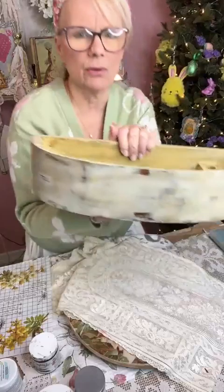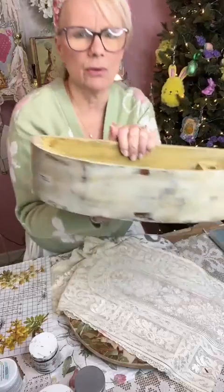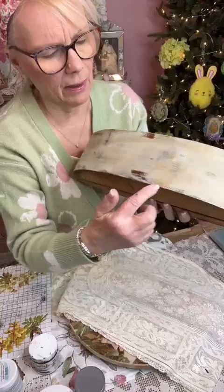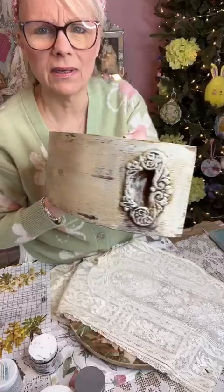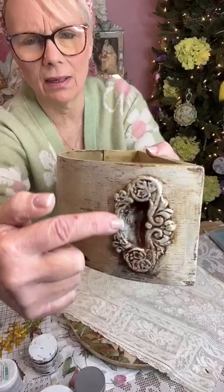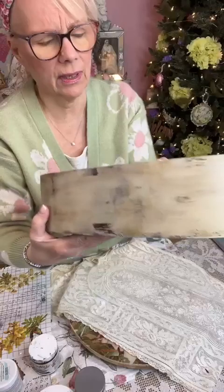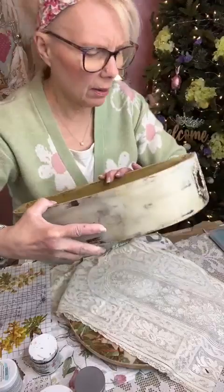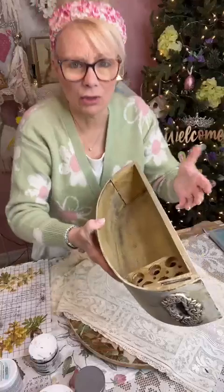I applied the Van Dyke Brown glaze over it. Can you see it? There's the Van Dyke antique glaze. Then I took some very fine sandpaper and distressed it a little bit, because I still want to keep the integrity of it. Look at that - isn't that beautiful? Look at how the Van Dyke glaze got into all that detail. I love it. And I even did the Van Dyke glaze inside here too. So that's what I did to that.